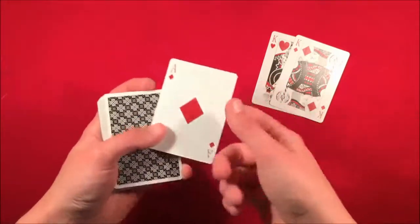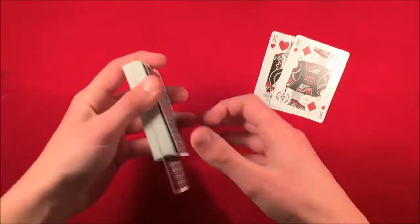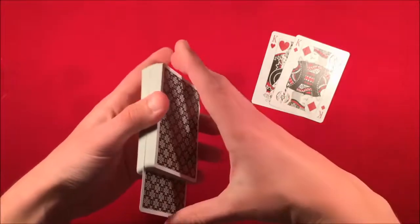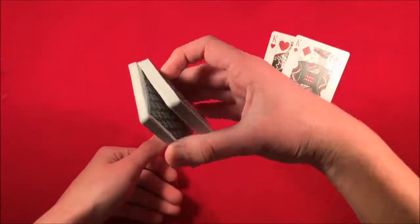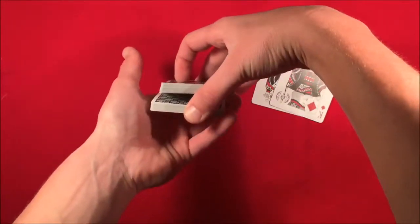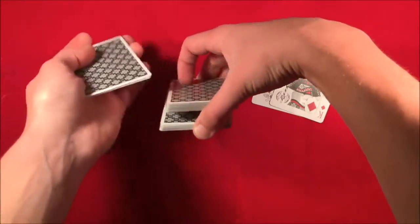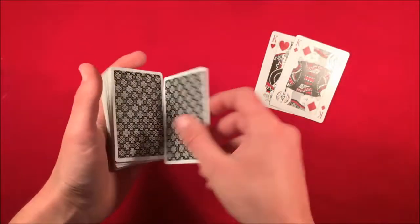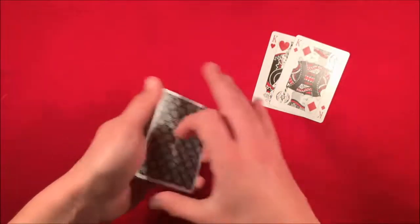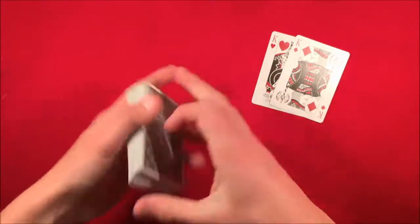Let's say the spectator signs this card. All you're doing is making it look like you're losing it in the deck, but in reality you're going to take the card, bend it, push it in with your thumb, catch a thumb break, and then double undercut it to the top. Take your pinky, take half the cards from below the break, then move the rest of the cards from the break to the top. Now their card is on top of the deck. Then you can do a riffle shuffle, leaving their card on top.